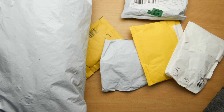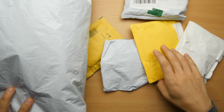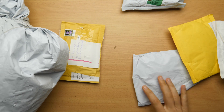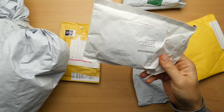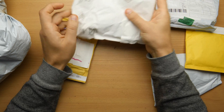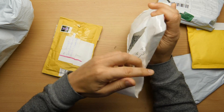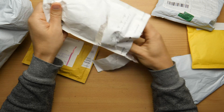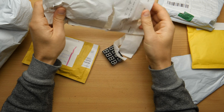I got some deliveries from China and also from eBay. Let's open them up — they are big!